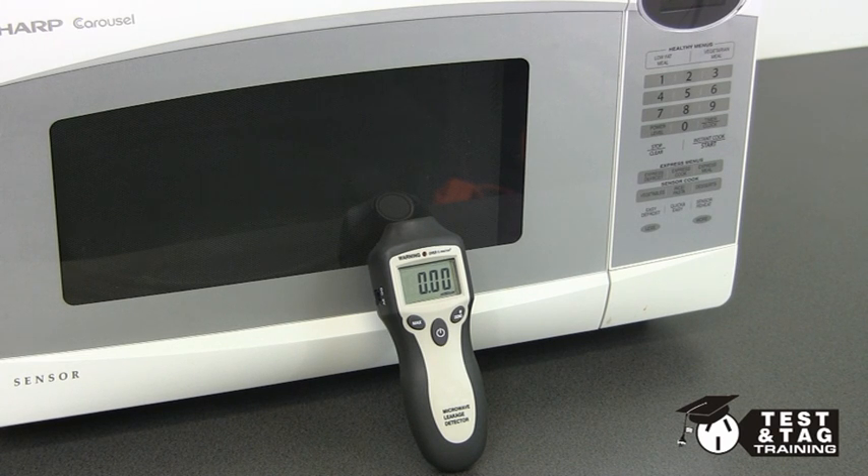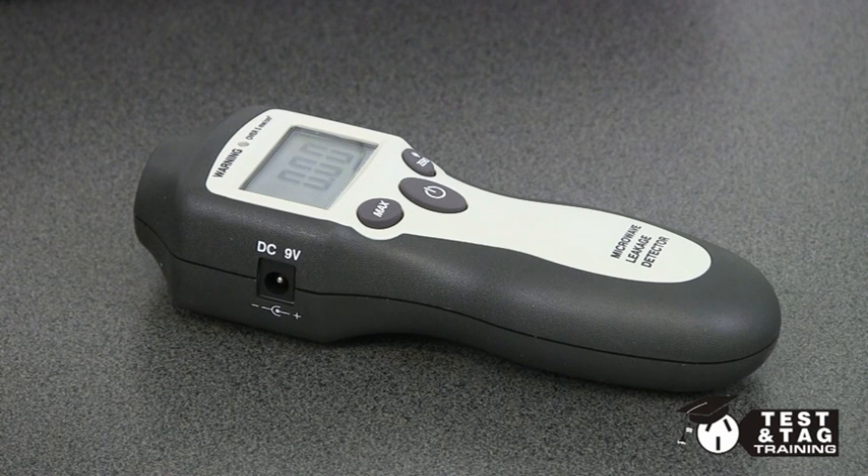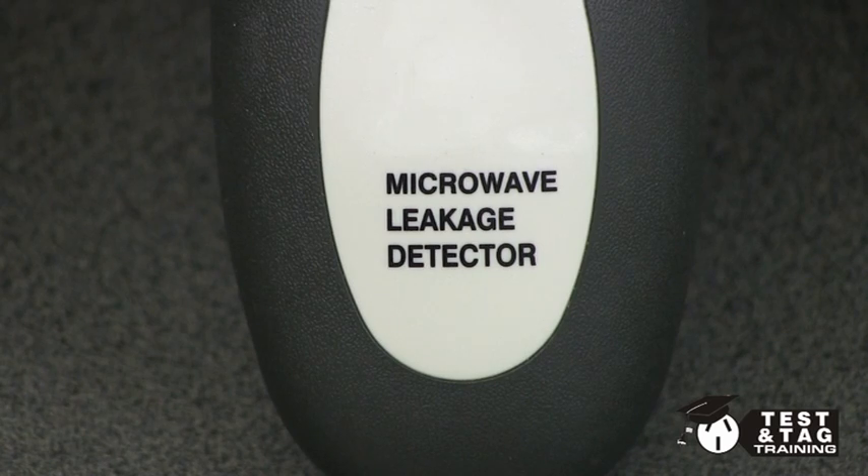Hi, it's Matt from Test and Tag Training. We'll be showing you how to test for leakage on a standard microwave oven. This is a great add-on for people who are testing and tagging.